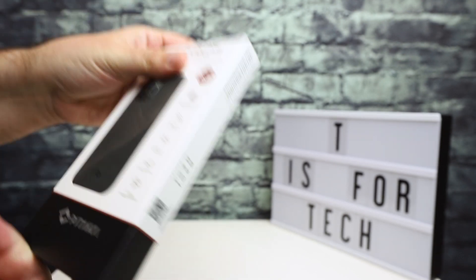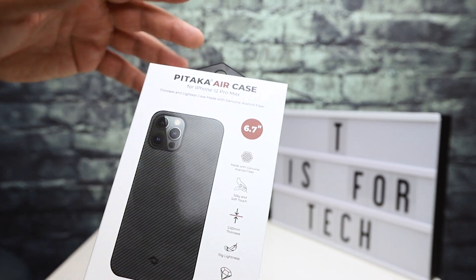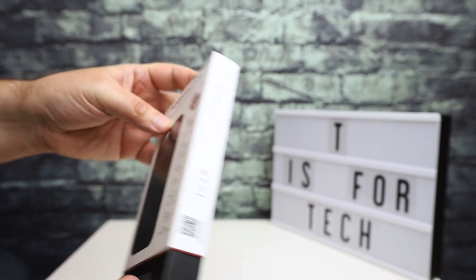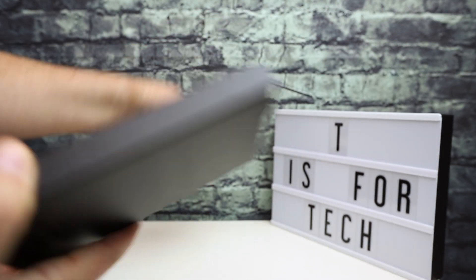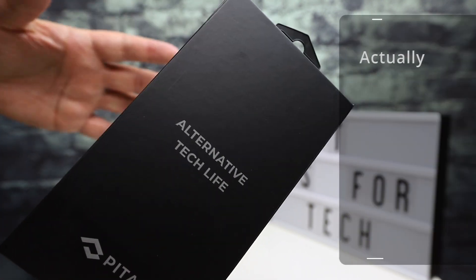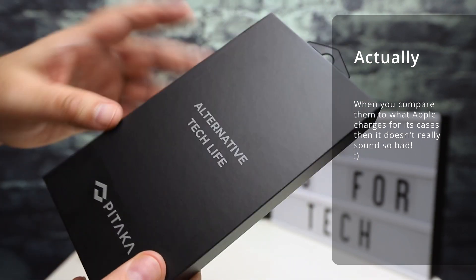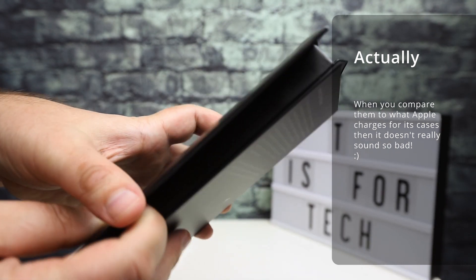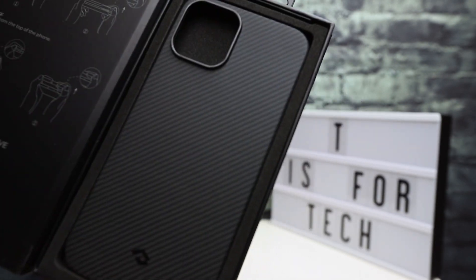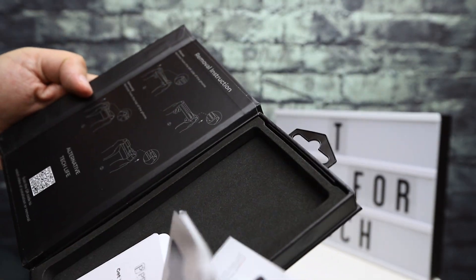I'm going to quickly unbox them, give you a look at what they look like, put them on the phone, and test the fitment. One thing I like about the Pitaka cases — they're a little bit expensive, but they're really nice and packaged really well. There's a little magnet closure on the packaging — Pitaka, 'Alternative Tech Life' — and then you have the case itself along with warranty info and VIP treatment details.